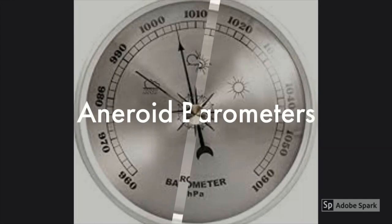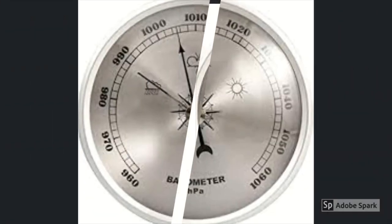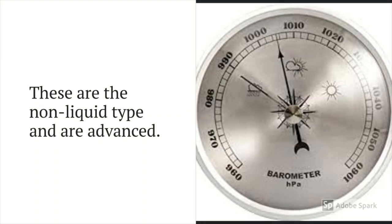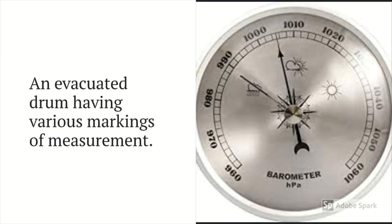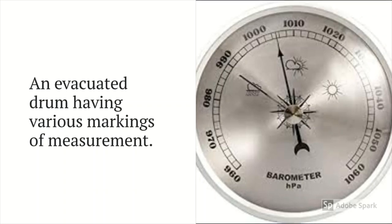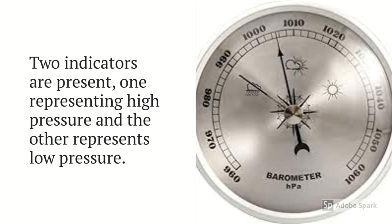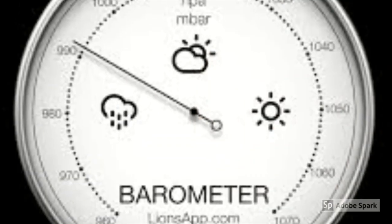Aneroid barometers are very different from mercury barometers. These are the non-liquid type and are more advanced. An aneroid barometer is made up of an evacuated drum with various markings of measurement. Two indicators are present — one representing high pressure and the other representing low pressure.